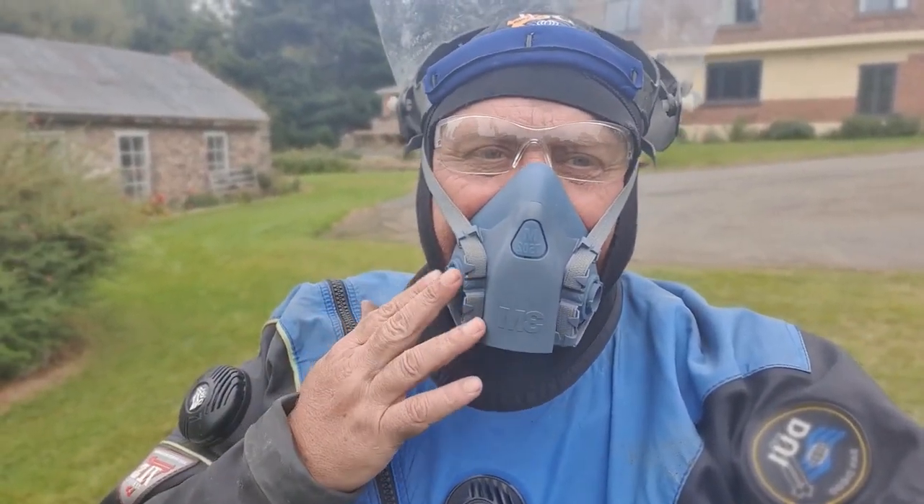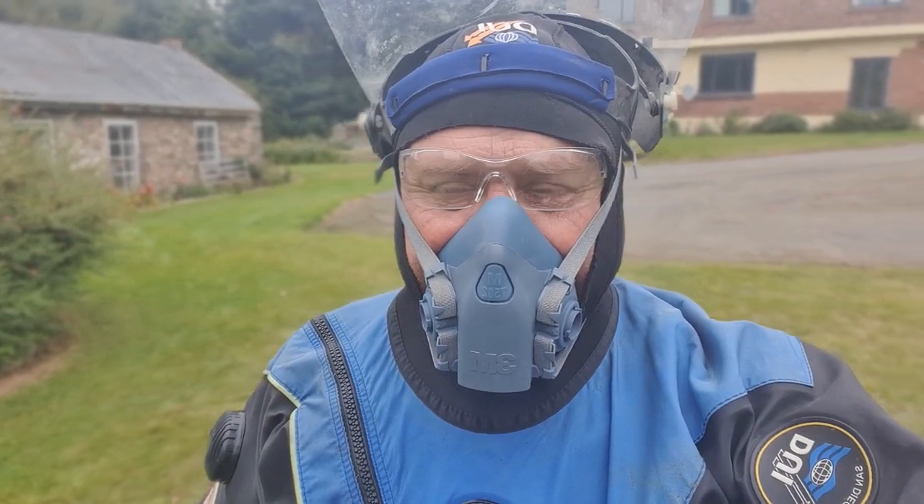So here I am with my PPE. You'll notice I've taken the filters off — it's just because you can't hear me when I've got them on. Anyway, we'll go and start the pump up, and I'll wash myself down first to show you how it's going to work.